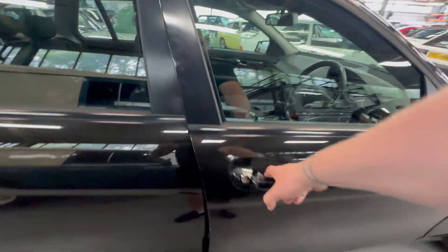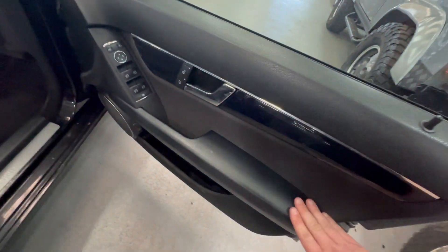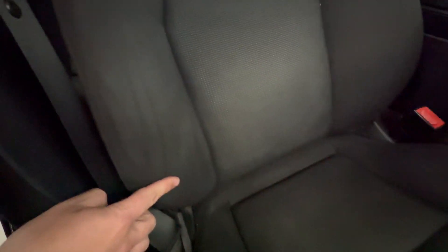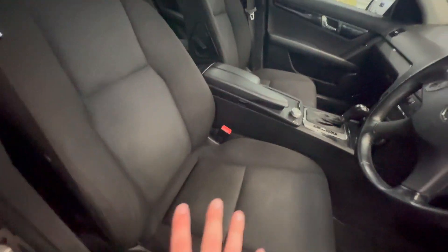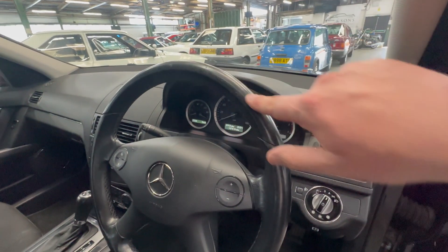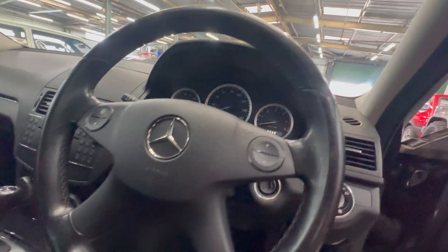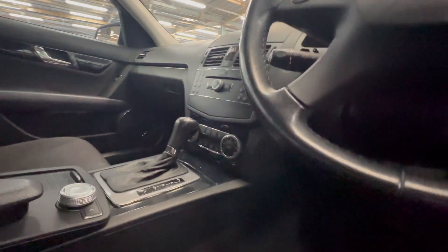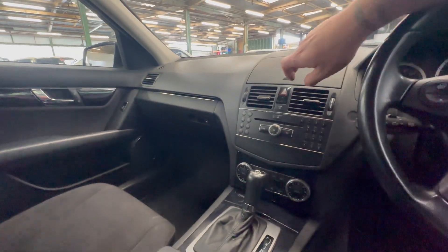Moving on to the interior — nice and tidy on that door card, minimal wear on the armrest. The seat itself has a tiny bit of wear on the corner but other than that it's very good, lovely and firm, nice and comfy. A little bit of wear on the steering wheel but generally pretty good. It's on 147,810 miles.